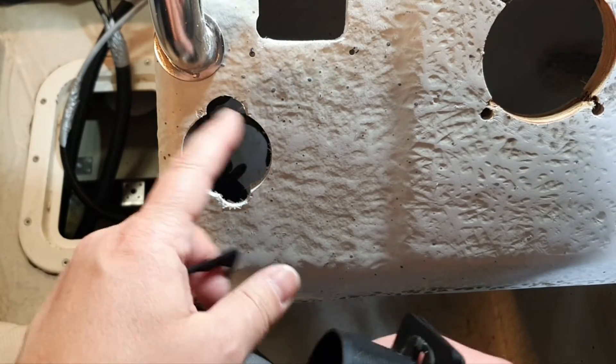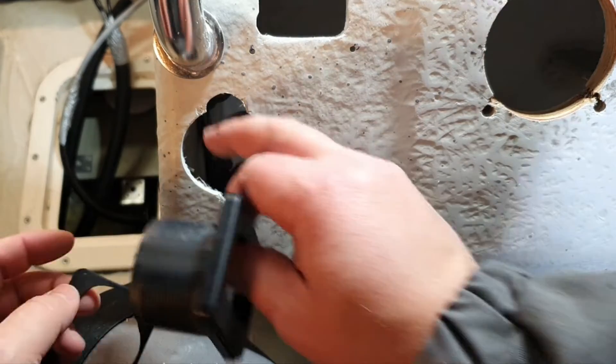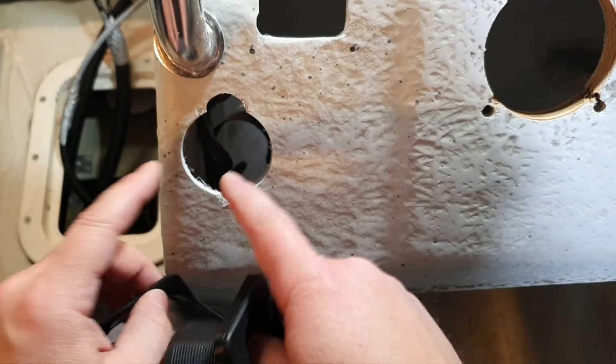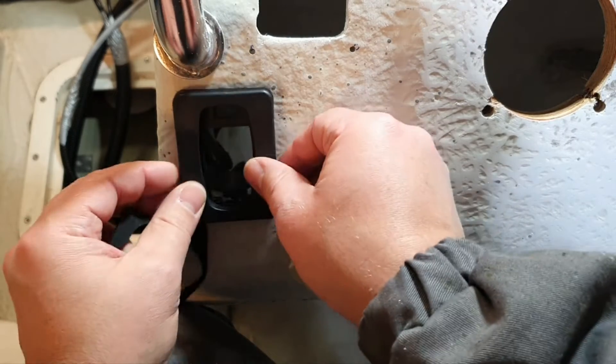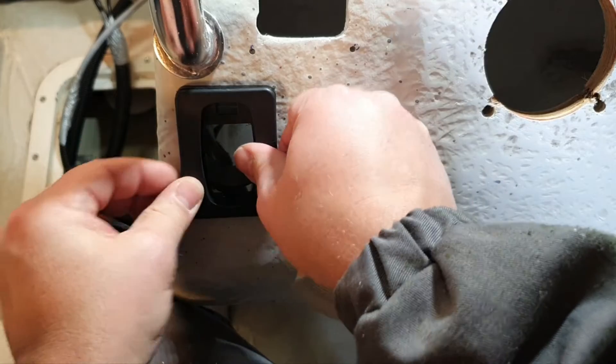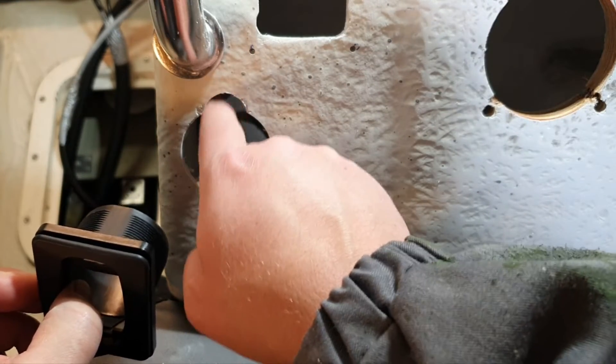If you looked carefully, there were some tricks I'll tell you about later. The drilling is a little challenging — it's not straightforward. I tested it and there seem to be some gaps, so I tried to adjust the positioning.